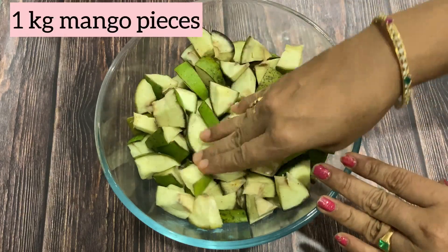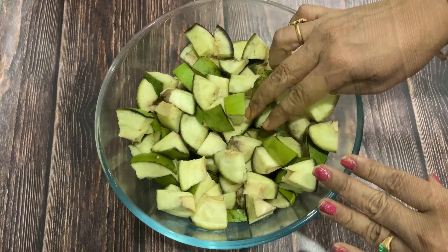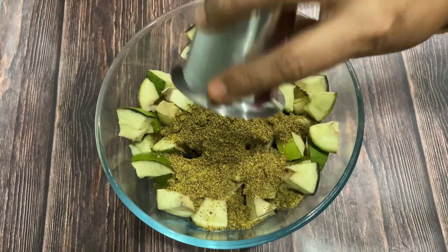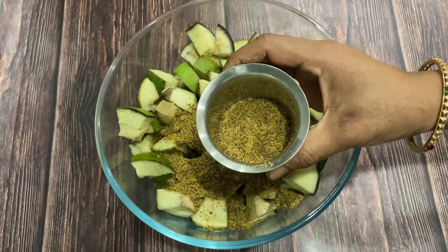Let's take it here. Let's put the big bowl in the bowl. Put the bowl in the bowl. Add a glass from the bowl. Put a little bowl.